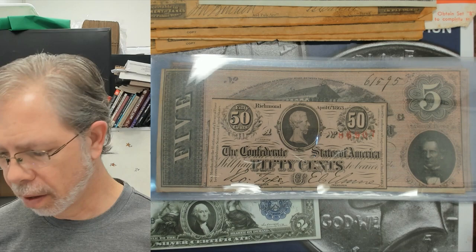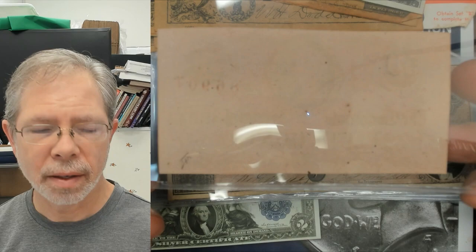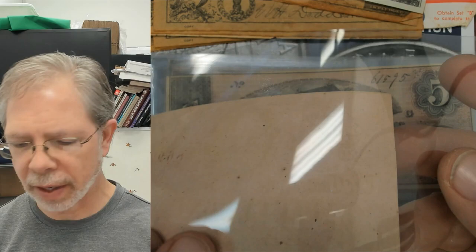This note looks to be pretty close to uncirculated. I don't see any major folds, tears, holes, or anything like that. The potential value on this one is 35 to 40 dollars. The back is blank on this one.